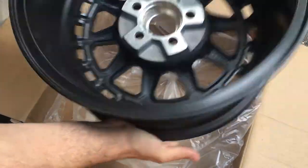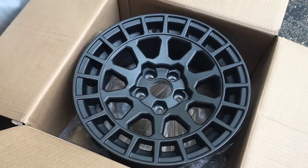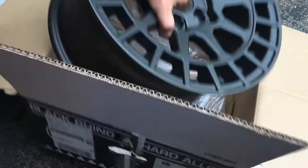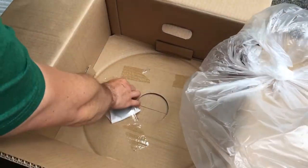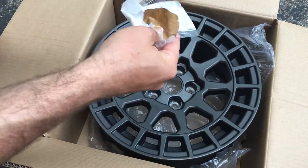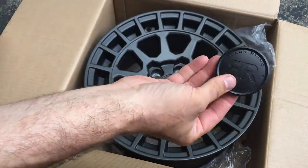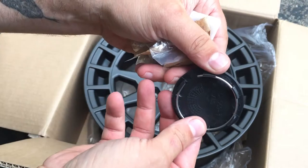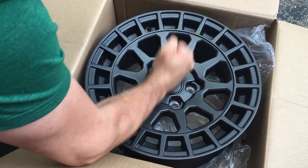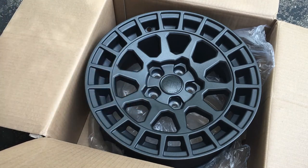So these should still take my Subaru center caps if I want to use them. I know I've seen some of these with the Black Rhino center cap that just says BR. I thought they kind of came with a wheel — let's check. Oh, it does! That's cool. There's what appears to be the center cap. I'll pull that out real quick and throw it in so you guys can see what it looks like. I may or may not use this — I may use the Subaru center cap. There's the Black Rhino center cap.